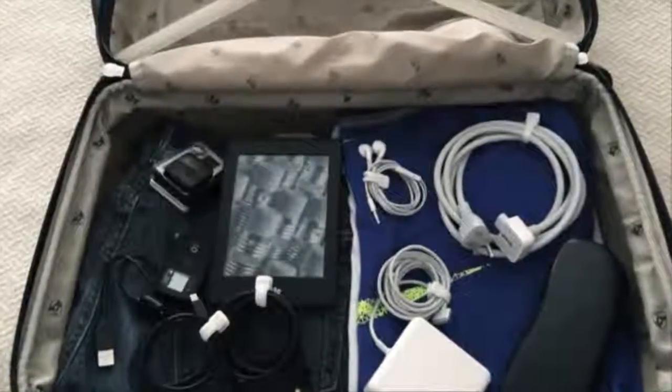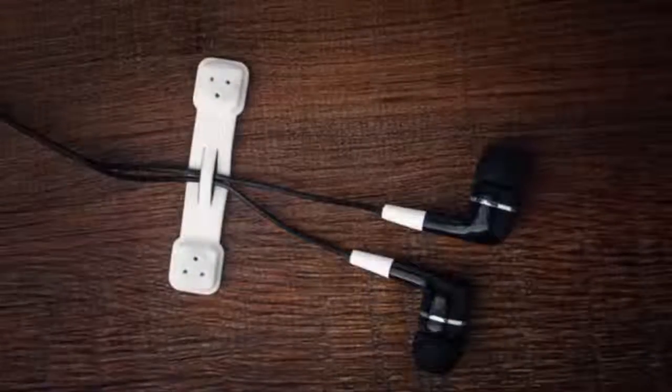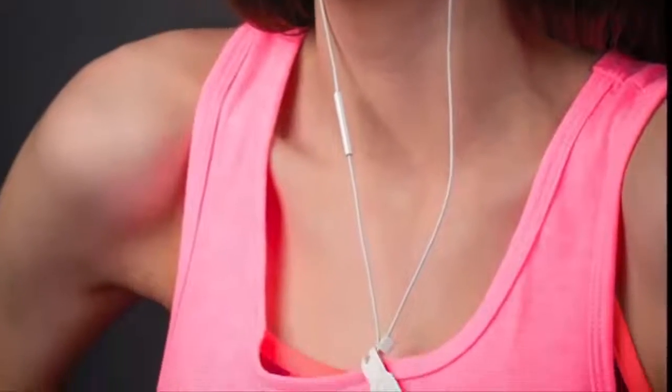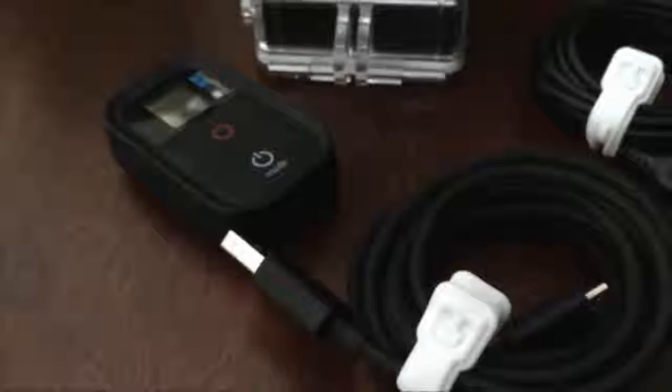Kloop makes your cables easy to pack up and take with you on the go. When you're ready to use your headphones, Kloop frees your cable in one easy step. Snap it onto your clothes and your earbuds stay out of the way when exercising. Kloop will always keep your growing collection of gadgets neat and tangle-free.